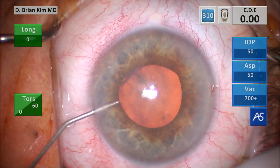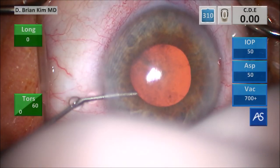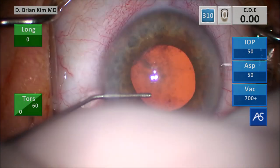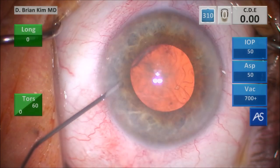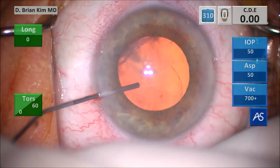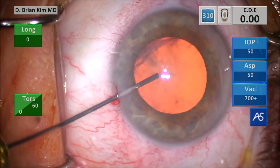This is intracameral lidocaine and then some intracameral epinephrine. You can see this pupil is a little bit on the medium size, so I'm going to use a little epinephrine to help me. And then this is some dispersive viscoelastic to dilate the pupil, fill the chamber, and coat the corneal endothelium.